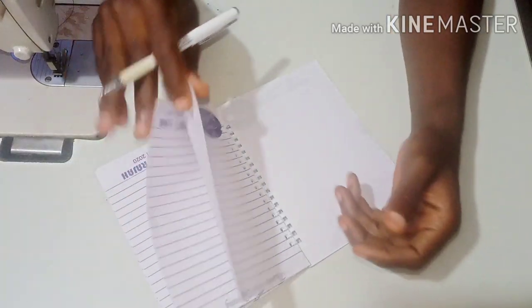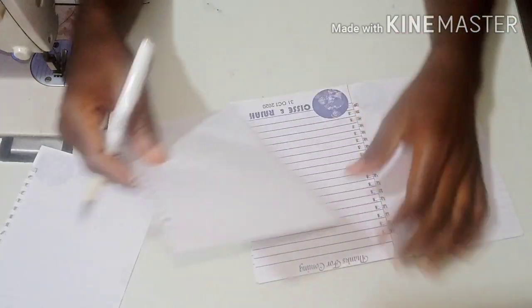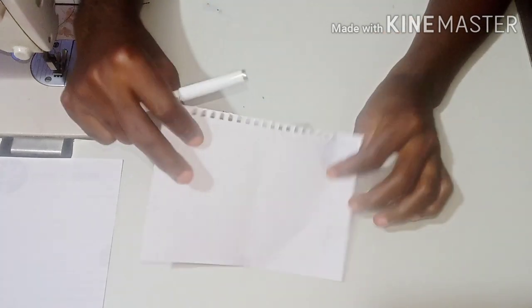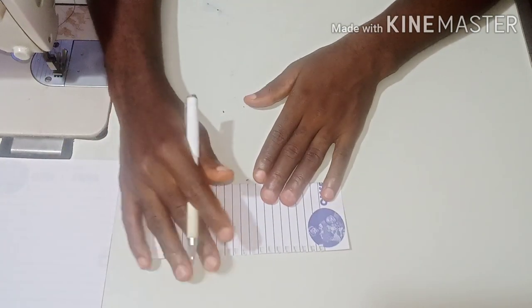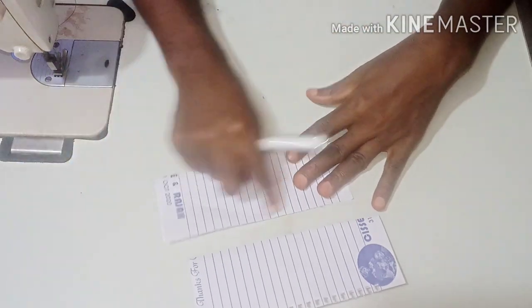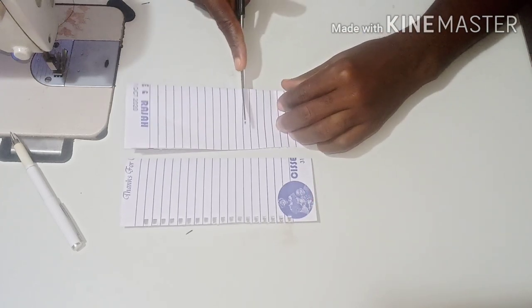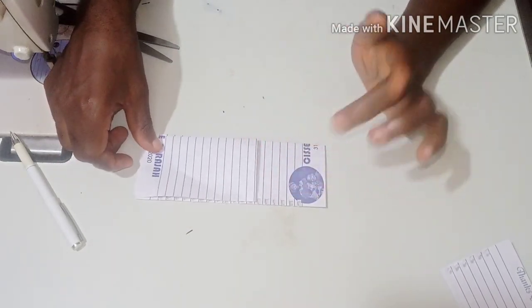I'm going to use this paper to illustrate so that you understand what I'm saying. I'm using three yards of organza material — you can decide to use four yards depending on how long you want it. Assuming this is the full length you want for the back, and assuming this is the front — this one is low, this one is high.